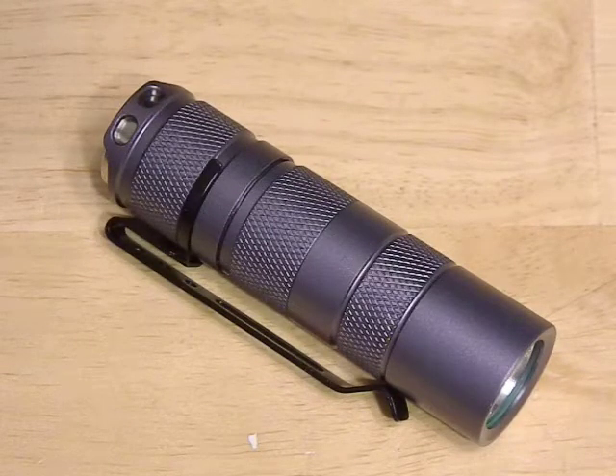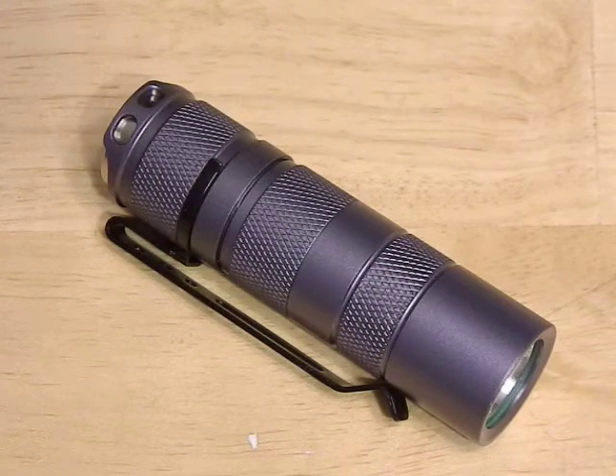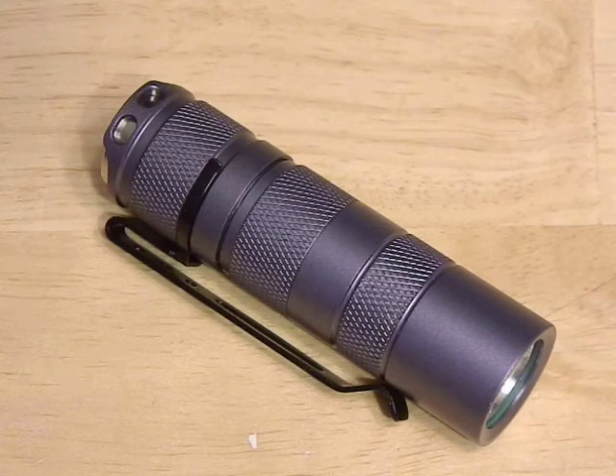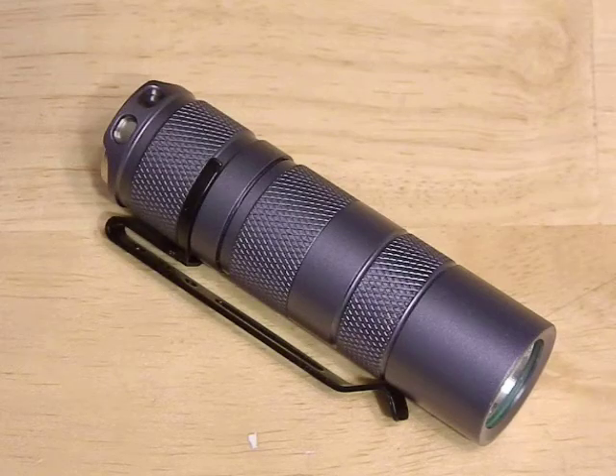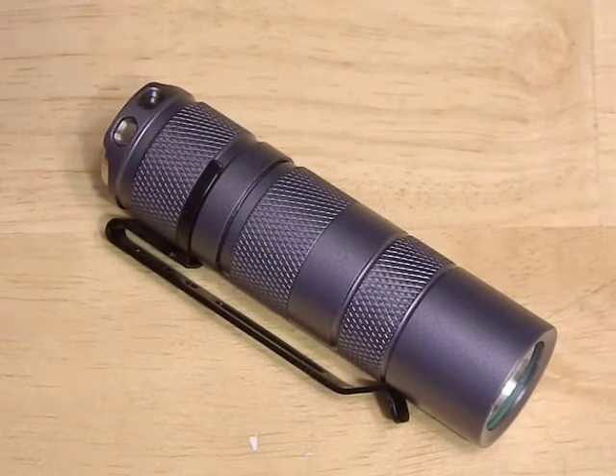All right guys, I did it again — third flashlight build. I know I'm hopelessly addicted to flashlights right now. I hope you guys bear with me; it's just I'm really interested in it and have been doing a lot with it. I know it's been a lot of videos, and hopefully we'll get back to some survival gear videos now that summer's here.